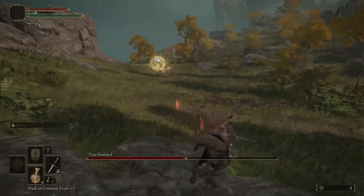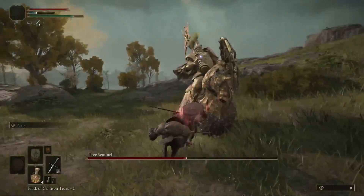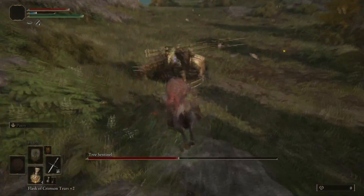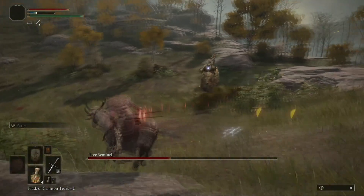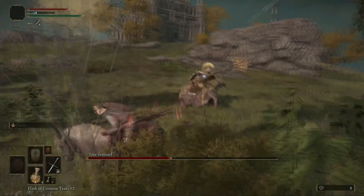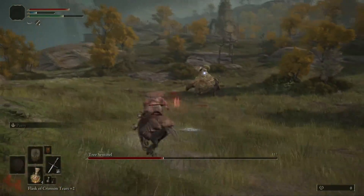He will swing at any given point, so the moment you see him start to swing, quickly hit a U-turn and head back towards him. That throws him off and makes him strut his horse around trying to find you — that's when you go in for the hit. This takes a couple of minutes to get the rhythm down, but after most of his moves you are able to get a hit on him.